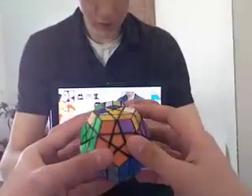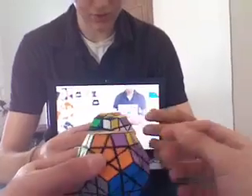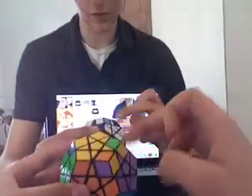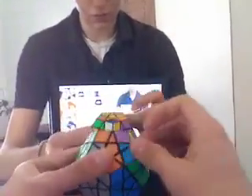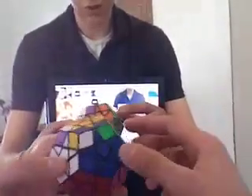It will hold these two when you do it. These two are solved — actually, check: these two are solved, these three are not. So do the formula starting from where the two that are solved are. Still not solved — do it again. Now they are all in the right spots.